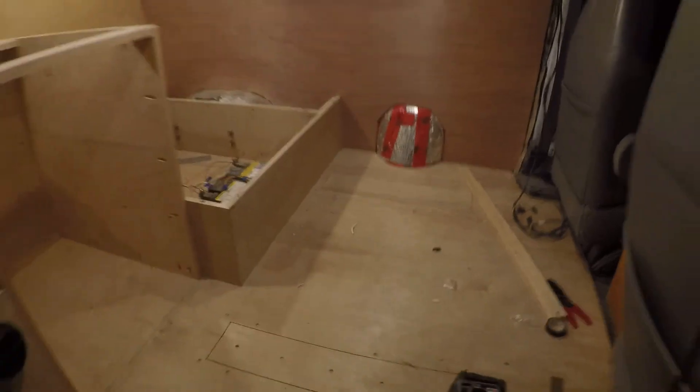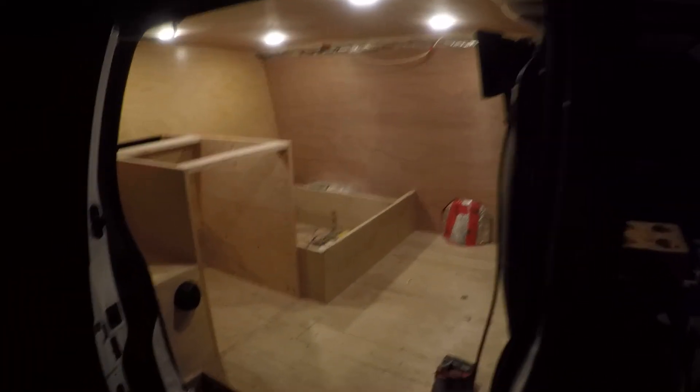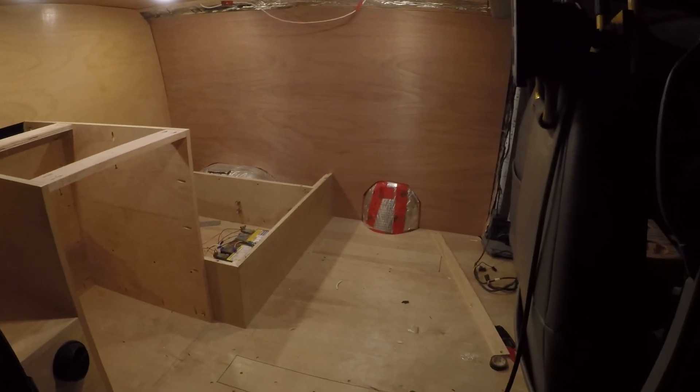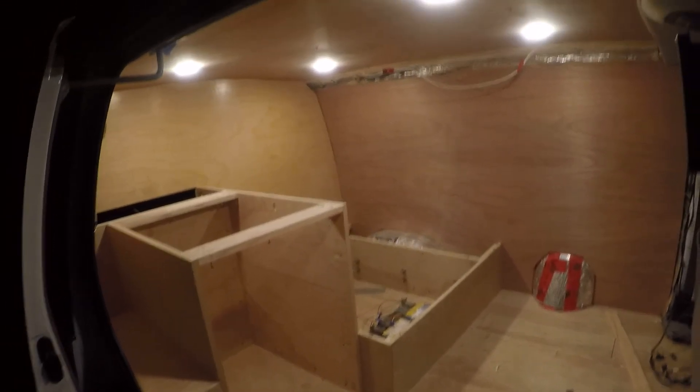I'm just going to step out so you can see. My shop's dark and I'm tripping over stuff — shop's completely dark. But this is the glow of the four lights. I'm really happy with that. It looks nice. With the wood and everything, it's looking pretty nice.